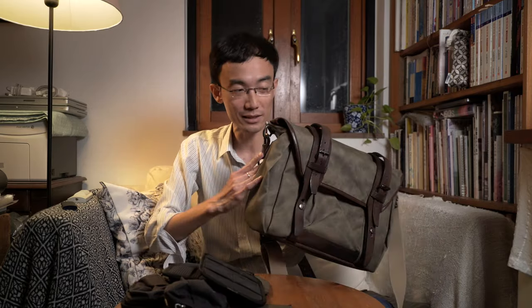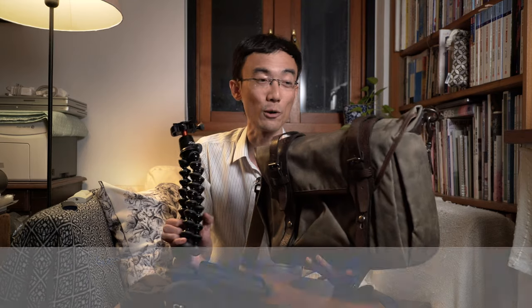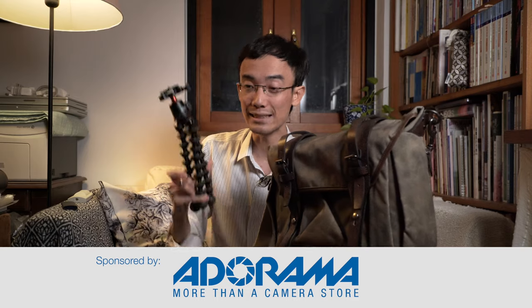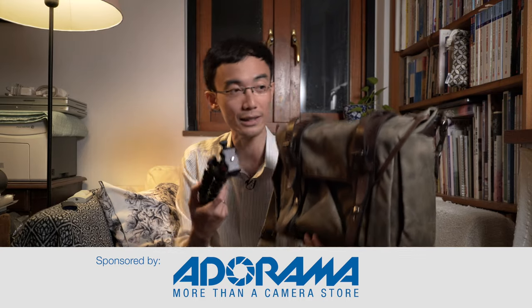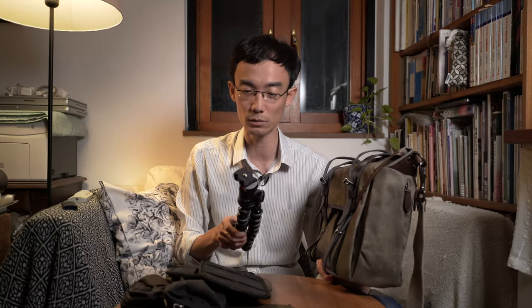So that's the quick look at these two products. Before I end, I have to thank Adorama for sponsoring this video — check out all the links in the description below for all the equipment I used to make this video, and links to these products. Adorama helps my channel grow, so please support the channel.